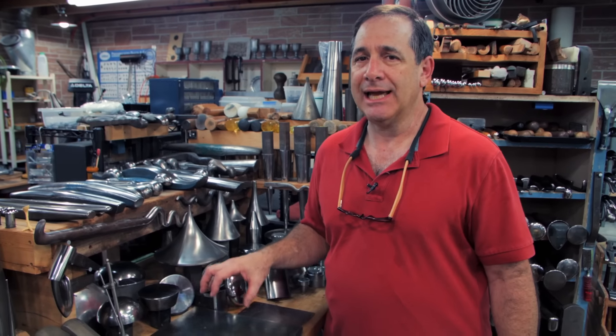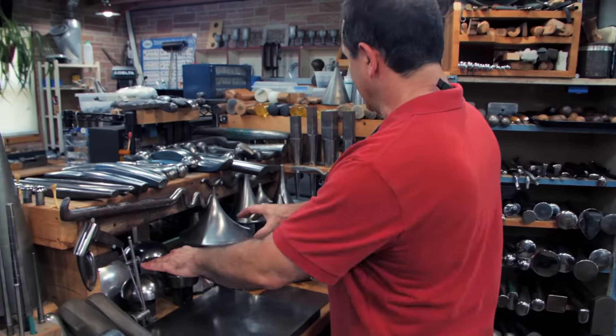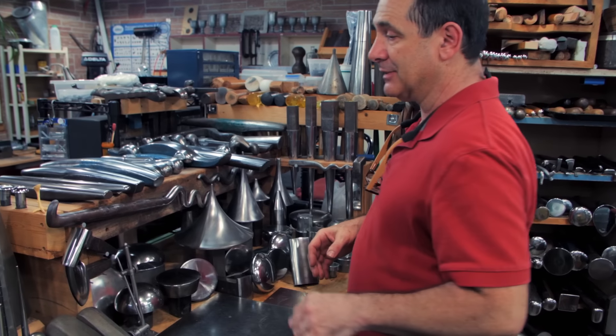I'd like to talk about ergonomics when handling tools. As you can see, I have some heavy tools here that are very easy to access, very easy to lift.